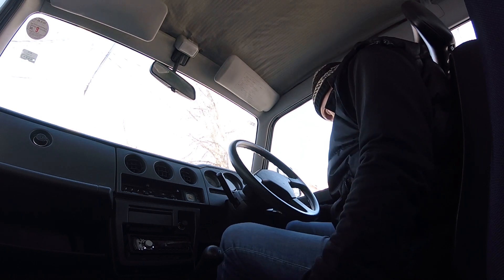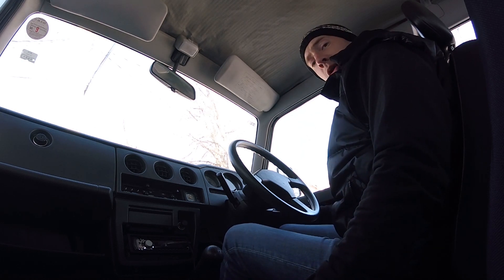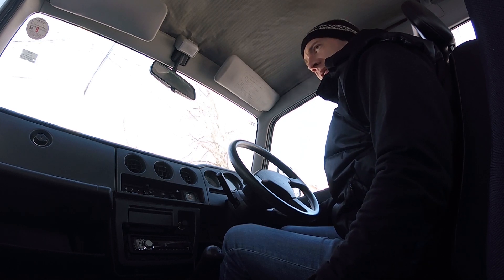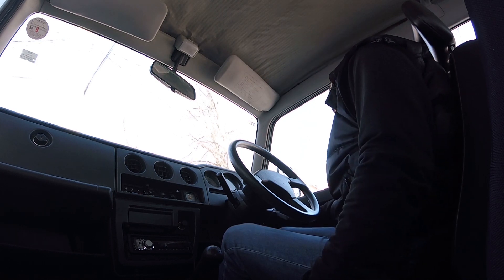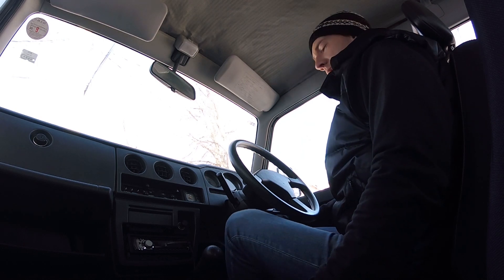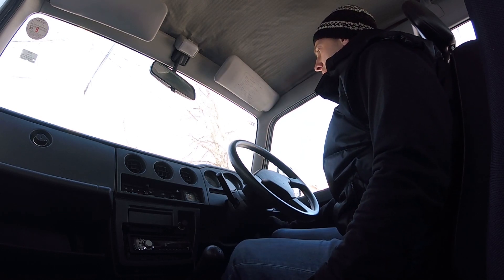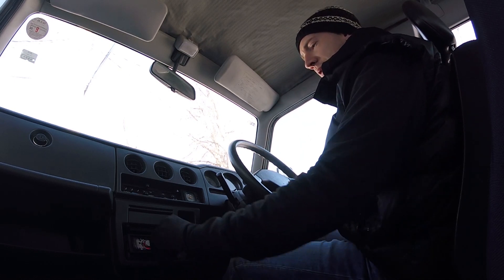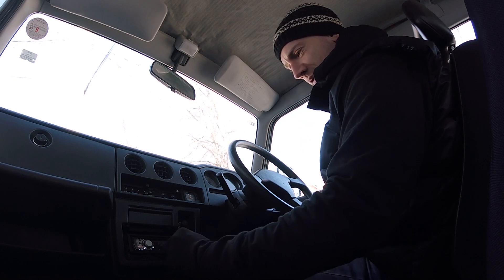I sometimes have to give it a couple of pumps on the cold start just to get it going, so we'll see how it goes. It's probably minus 17. The shifter is really stiff — it's usually quite loose.